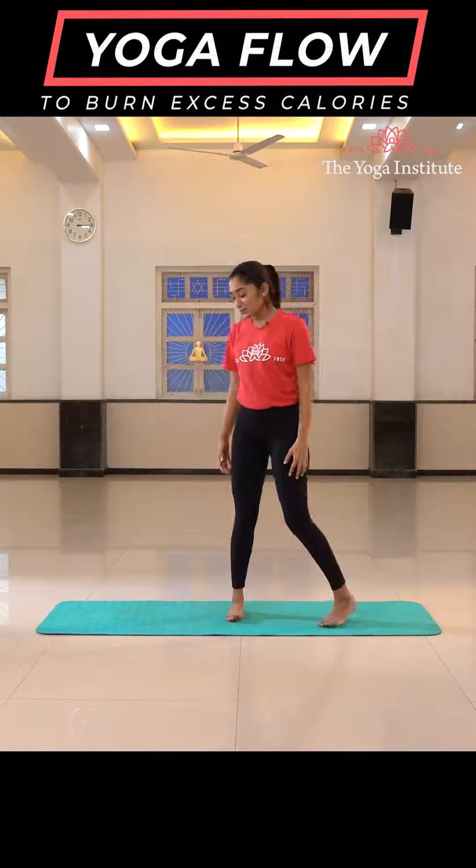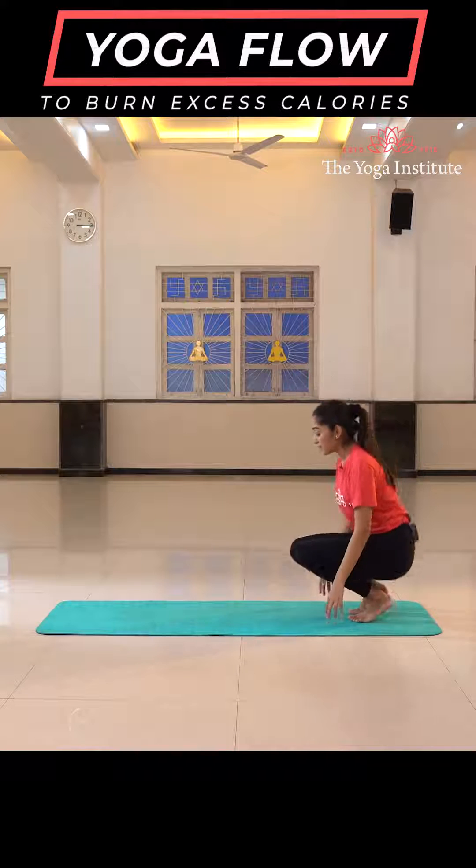Namaste everyone! Here is the quick flow to burn your excess calories. Just grab a mat and begin with the flow.